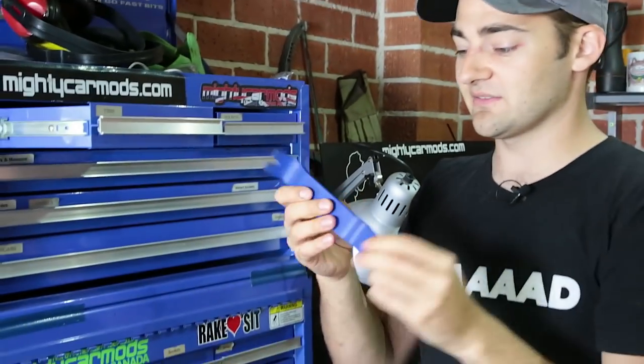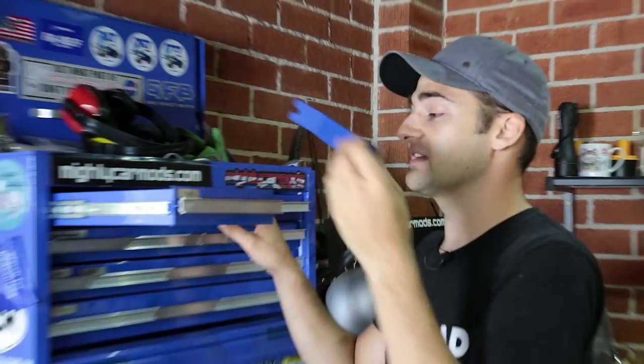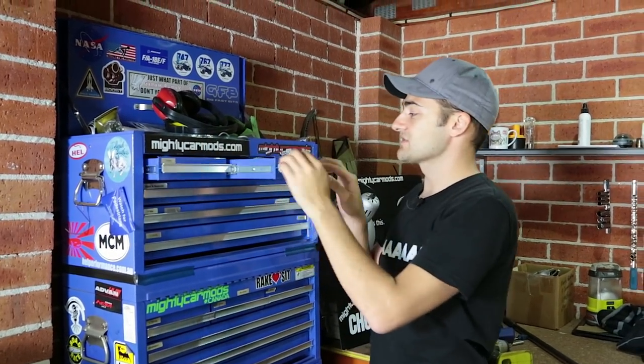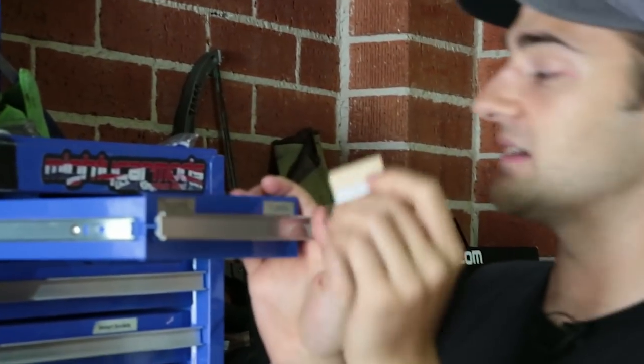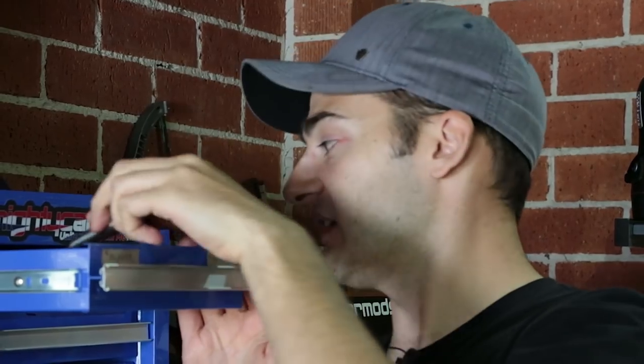We'll start with these trim removal tools. They're not very expensive and they're great for when you're doing stuff on the inside of cars without damaging things. There's nothing worse on your own car — and particularly someone else's — if you're taking things out of the interior and scratching things up. These generally are softer than what you're taking apart. There's also picks and other useful things, and a drawer just for blades to keep them separate so you don't go stabbing yourself.